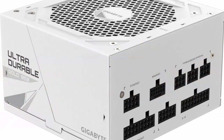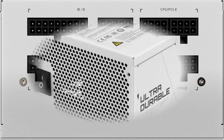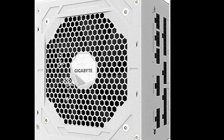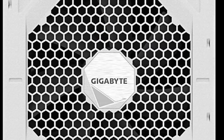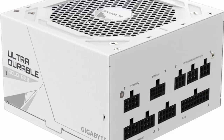Gigabyte GPU D850G MPG5W PCIe 5 ATX 3.0 Fully Modular Gaming Power Supply — 80 Plus Gold Certified, 850W, Japanese Capacitors, ATX PSU White Edition. 850W capacity with single Plus 12V rail, supports PCIe Gen 5.0 graphics cards, 12-4 pin and Intel ATX 3.0 certified, fully modular design. The GPU D850G MPG5W introduces a variety of high-quality materials and top-notch design.